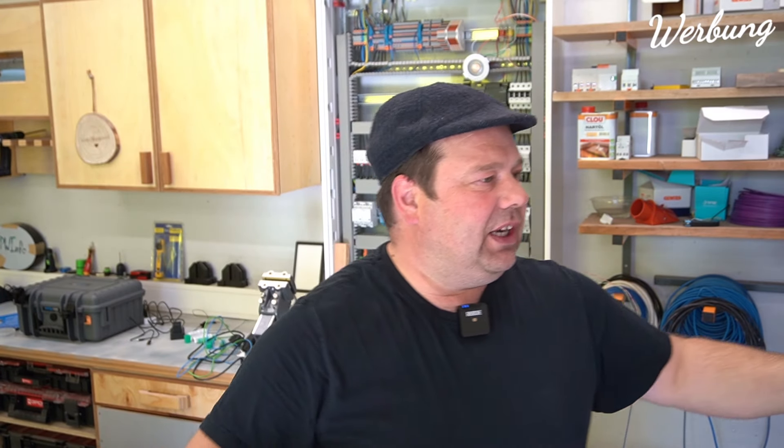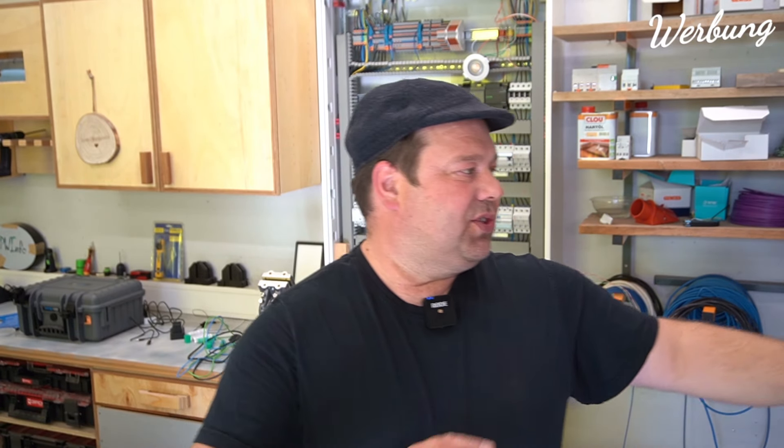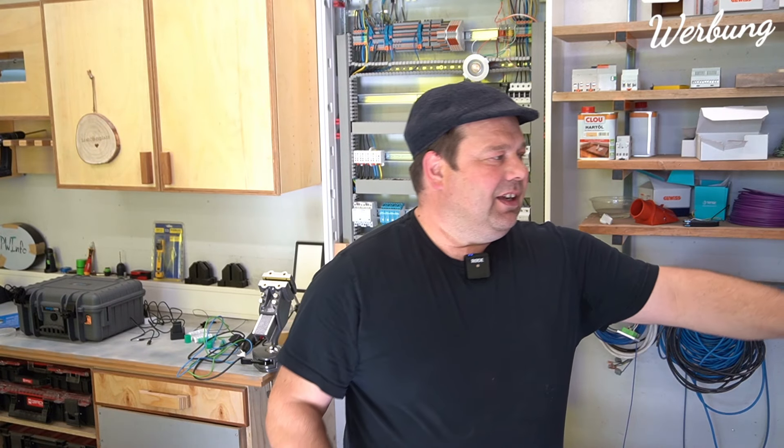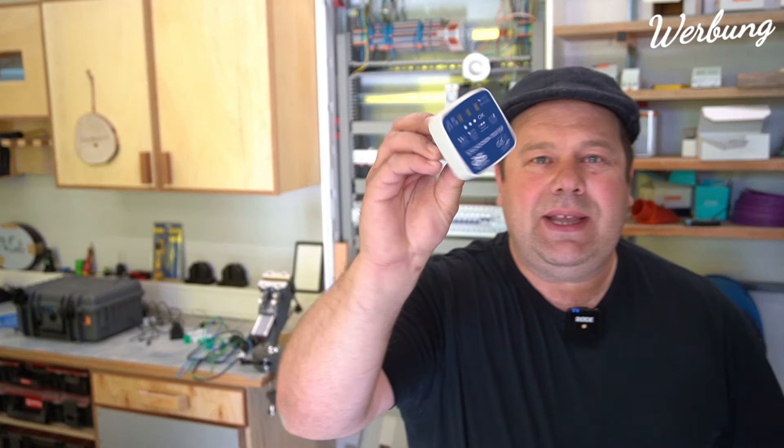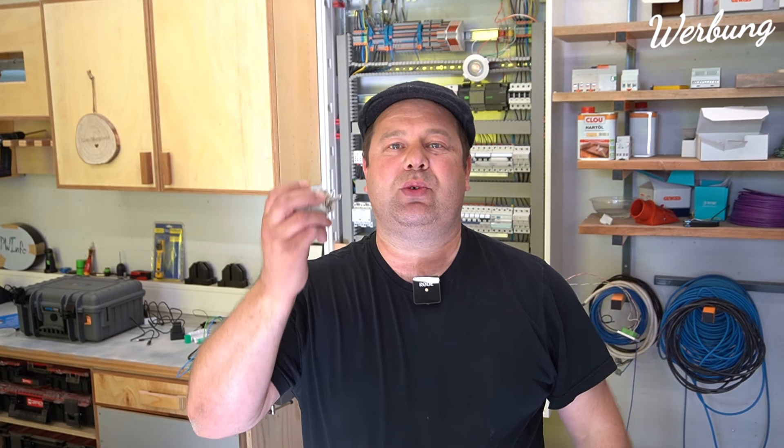Natürlich muss eine Elektrofachkraft, die eine erforderliche Prüfung macht, sich selbstverständlich mit den Werten auseinandersetzen - ob, wann, wie, wo es passt, dass da Niederohmigkeit gemessen gehört und so weiter. Das ist selbstverständlich. Mir geht es aber jetzt darum: wenn ein Laie irgendwie etwas einbaut, bevor der gar nichts prüft, ist es mir tausendmal lieber, er steckt da so ein Ding rein und kann damit erkennen, ob was vertauscht ist oder ob was fehlt.